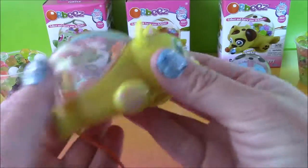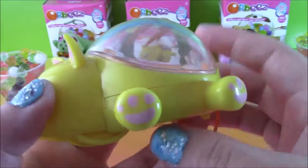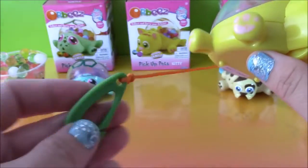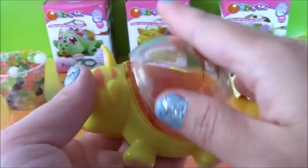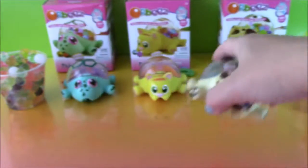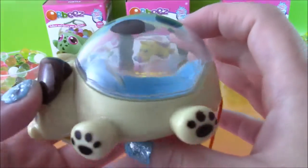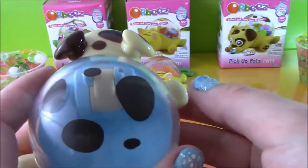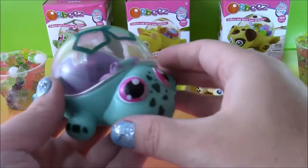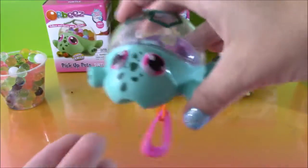Let me actually give you a close up of each one because they're so cute. Here is the kitty — so cute, yellow with a little orange fur and its clip is orange and green. This part opens up and that's how you get the Orbeez out — when you roll it along, it picks them up. Let's take a look at the puppy — he's my favorite, so cute, blue eyes, light brown and dark brown spots, with an orange and blue clip. And our turtle — so cute, with pink eyes and turtle spots.